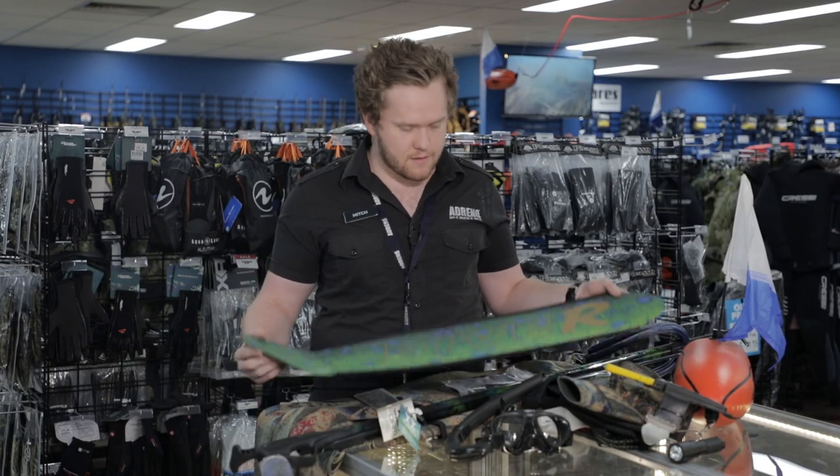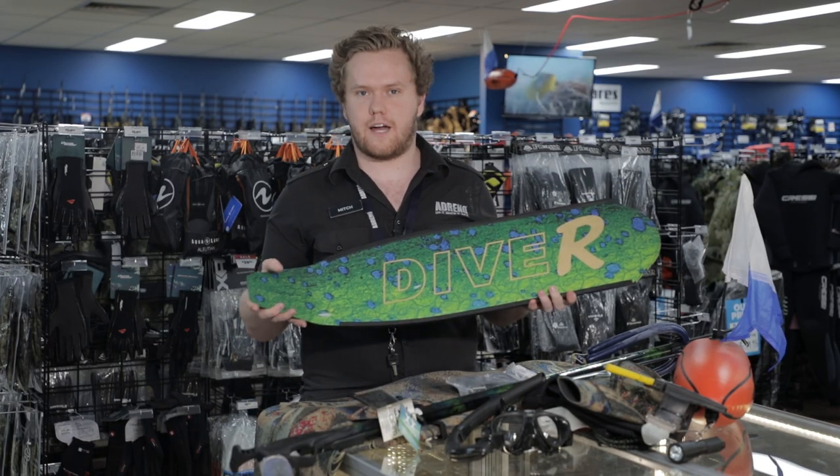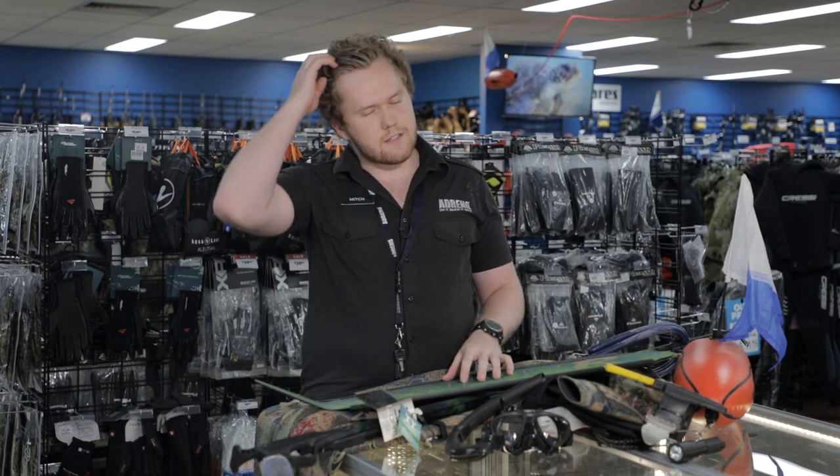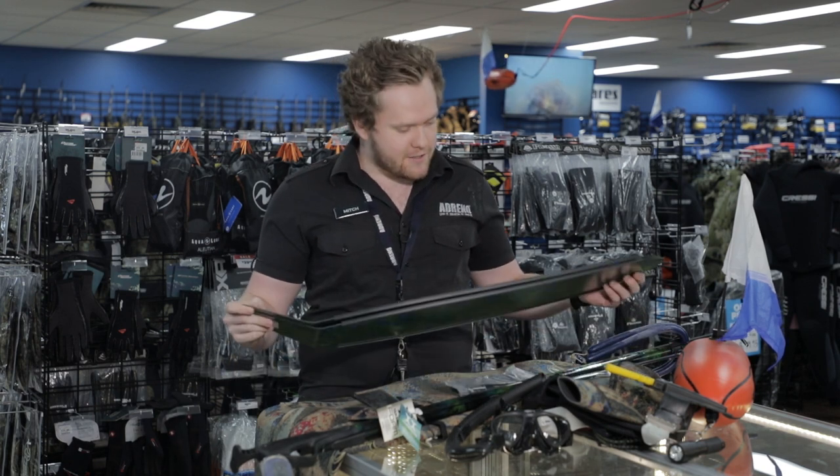We'll start with the fins. I run Debar carbon blades. I'm a bigger guy so I like to use the medium stiffness. I find it just gives me that little bit more power during the current as well as getting that little bit of edge on my mates.